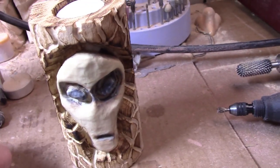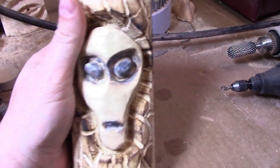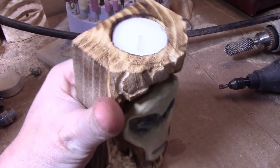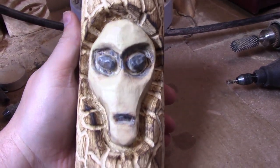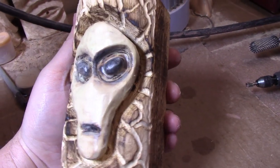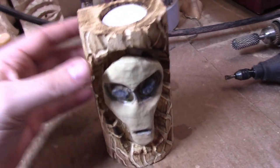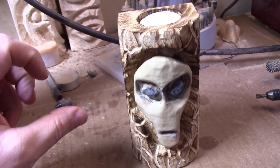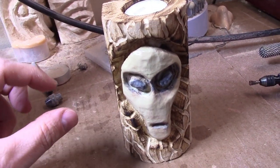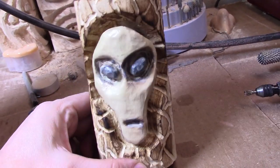You guys want to learn how to do this, so let's get back to it. I'm doing this because I want to enter Jordy's monster competition — he's having a thing this month where you carve a monster. I think little gray aliens are pretty scary monsters and they glow in the dark. Maybe you can make a little sign that says 'I heart probing' or 'Born to probe' — something fun like that.